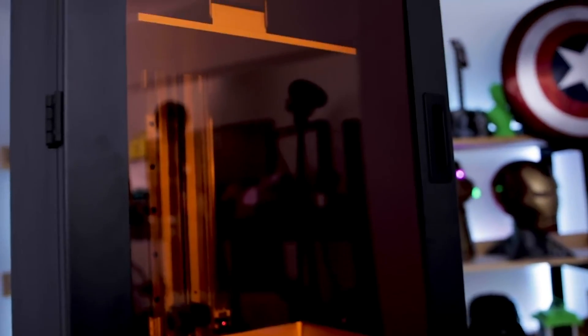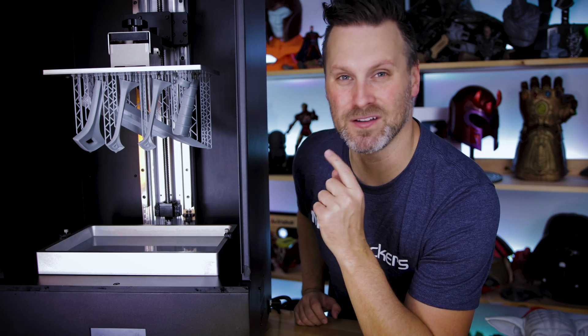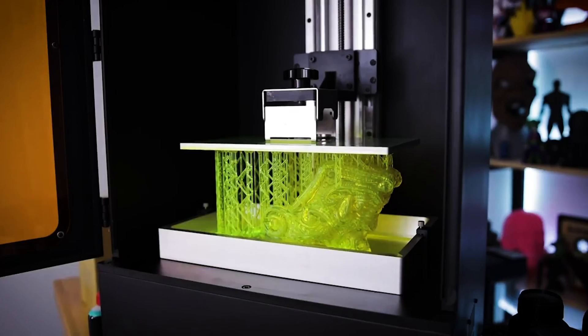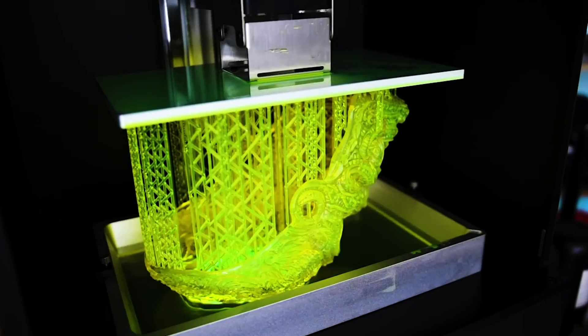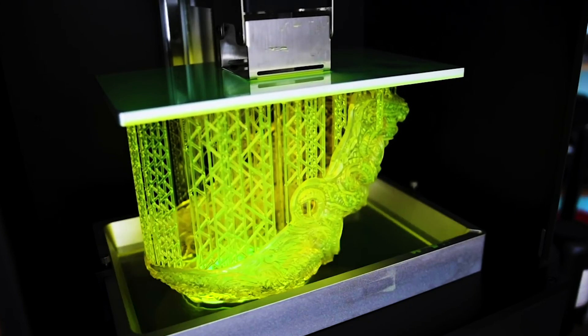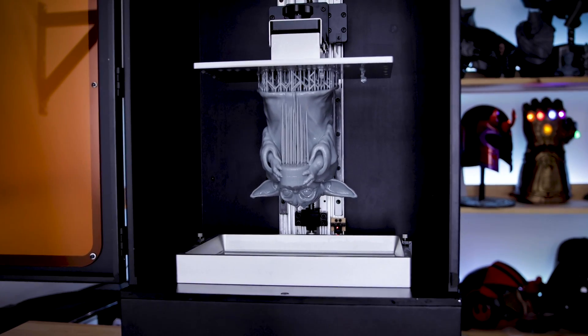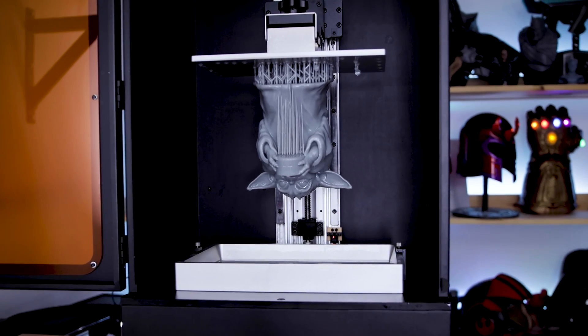Hey guys, really quick video. This is the Piopoly Phenom. You've probably seen some of my other videos where I'm showcasing this massive resin 3D printer. They just released a firmware update for this machine that actually addresses two of the big issues that I had with this machine.